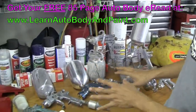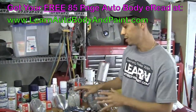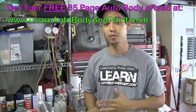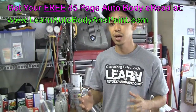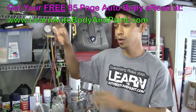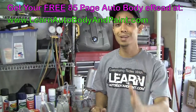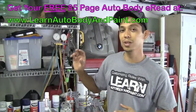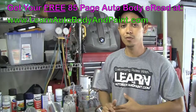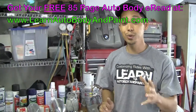I hope you learned a little bit about spray guns today. We cover more information on this within the VIP member course at learnautobodyandpaint.com — we show you exactly how to set the guns up, how to start painting your projects, and cover everything about auto body and paint. If you're looking to get into it as a hobby or serious profession, check out learnautobodyandpaint.com. We have a free 85-page ebook — just put your name and email in and we'll send it to you absolutely free. We may also have a free 30-minute MP3 of a private VIP behind-the-scenes call that we do monthly for our VIP members.